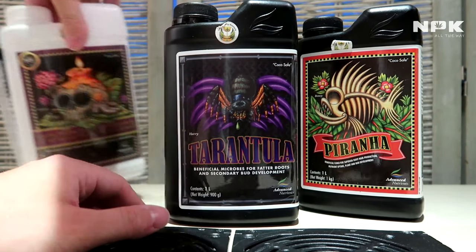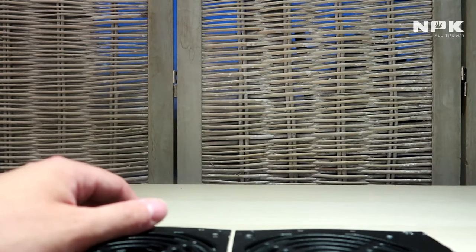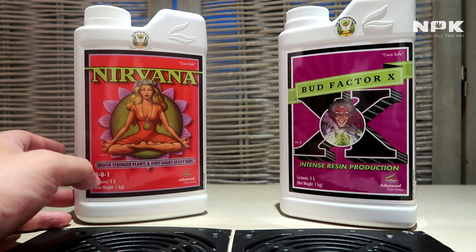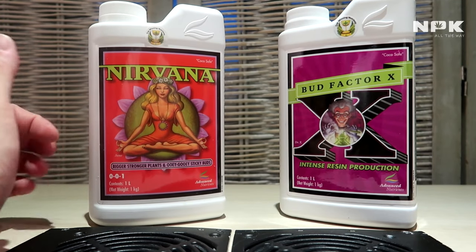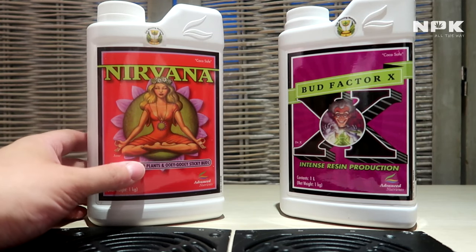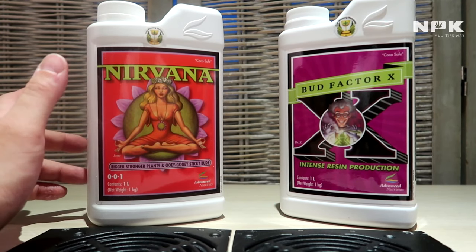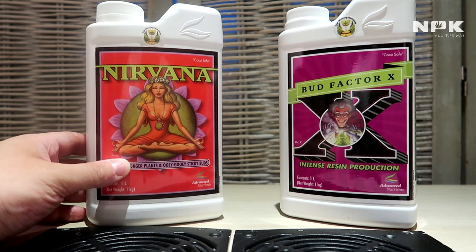Next up in our list we have the bud potency enhancers — the Nirvana and the Bud Factor X. Nirvana is a whole range of natural food. It contains alfalfa meal, earthworm castings, humus, seaweed extract, yucca extract, bat guano, and a mineral called azomite.